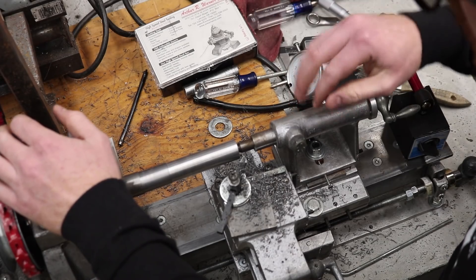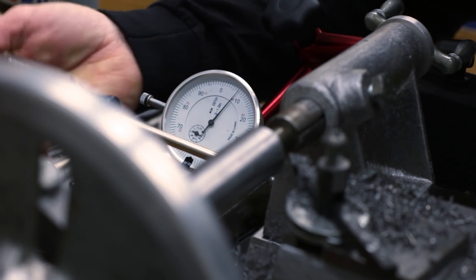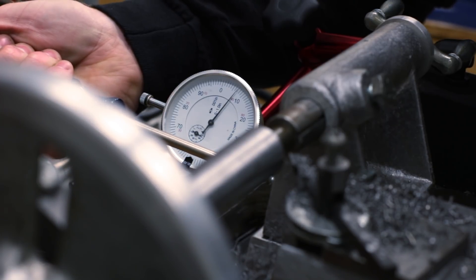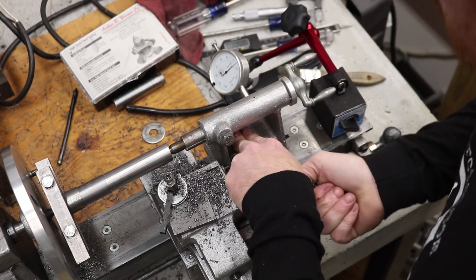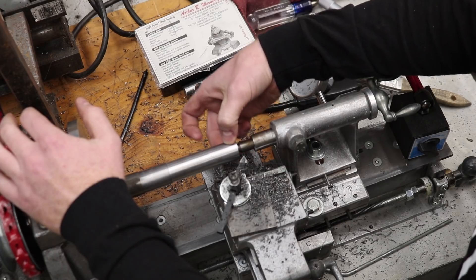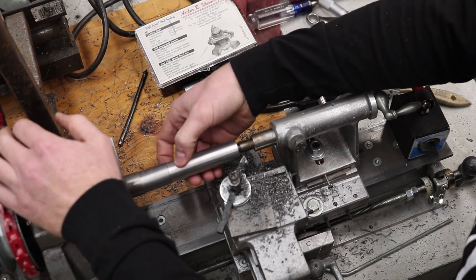I move the tail stock up just a hair and that way I can make the end of the arbor slightly smaller than this middle point here.